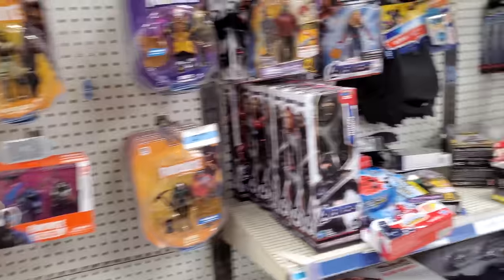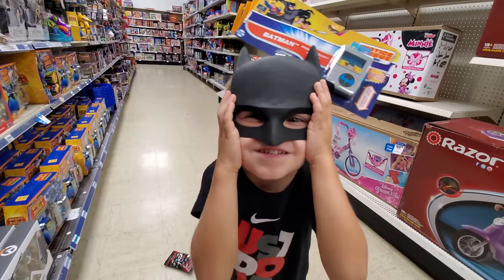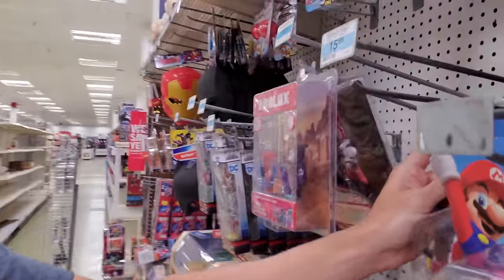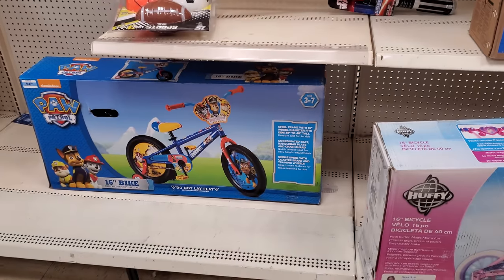Here's all the action figure things. I'm Clark Man! They've got the Raccoon Mario — yeah. Why do they call him Raccoon Mario? Is it Tanooki Mario? These are actually pretty cool, I like that. How much are they? We'll never know. That is awesome — a Paw Patrol bike. That's pretty neat.